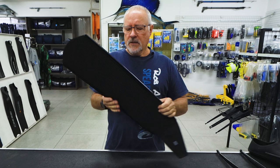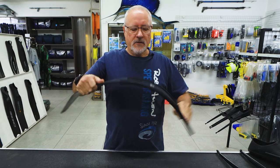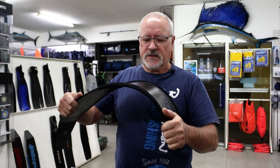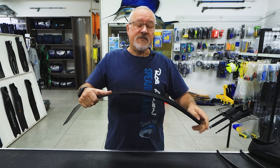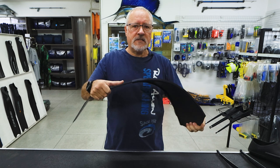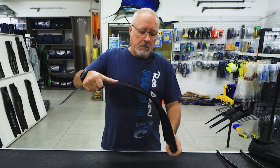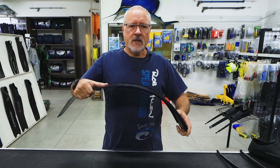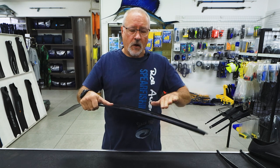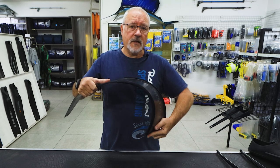Our biggest concern with blades was the consensus that stiffness — in the way the blade bends up and down — was the most important factor. We're convinced that's actually not the case. We're convinced that the stiffness side to side — in other words, the torsional stiffness — is way more important. I've seen many blades that are really stiff in the zone you're kicking up and down, but twist very easily. That causes a problem: as you fin down, the blade will twist and water flow will be dumped off the edges.